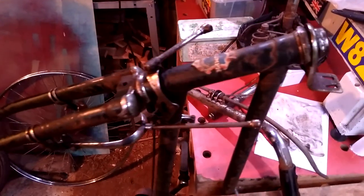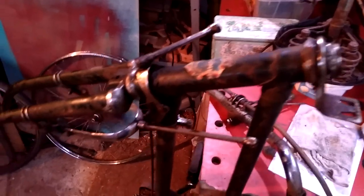A quick overview of the state of play of the Triumph. As you can see, it's now in the workshop and it's in pieces.